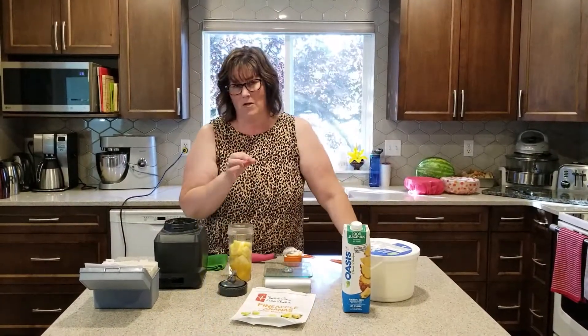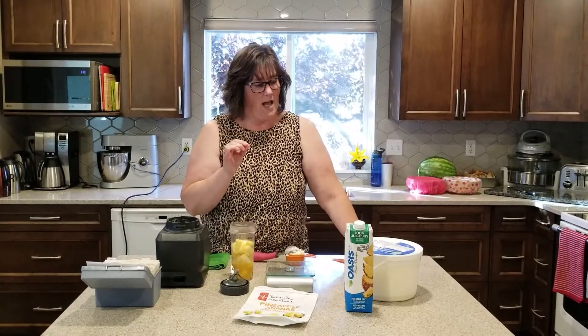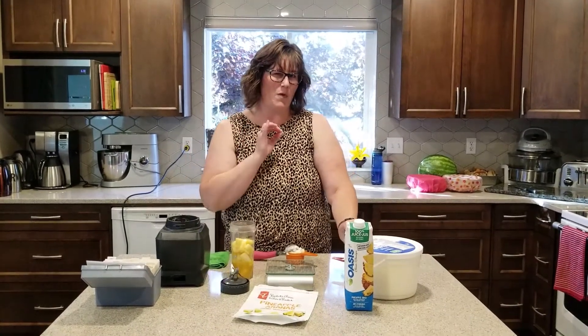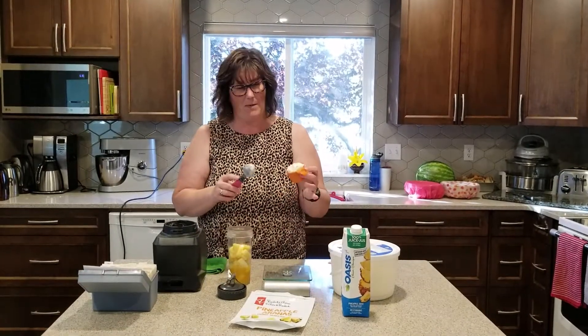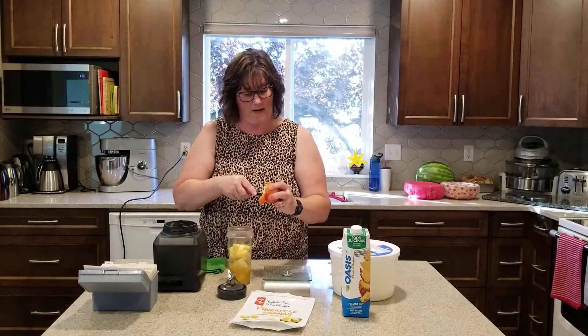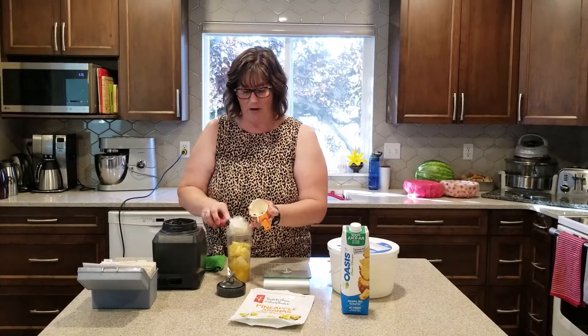You can make it with milk or coconut milk, but it's much smoother and creamier if you use ice cream. You can also use coconut ice cream if you need to go dairy-free. I just got vanilla ice cream. I put it in a measuring cup so I knew how much — it's about half a cup of ice cream that we're going to put in here.